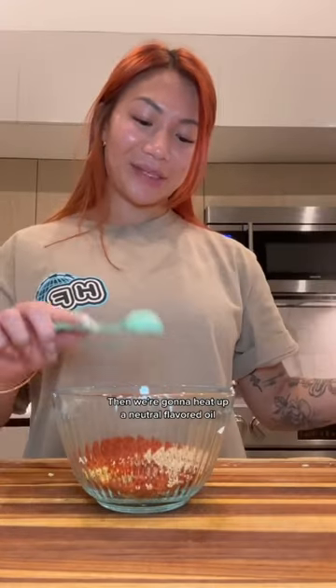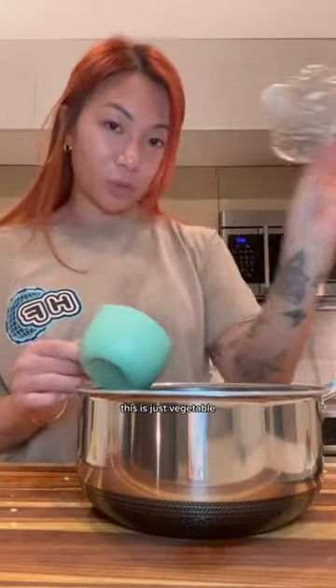Lots of garlic, mint, ginger that I just peel with a spoon. Chop a few things. Korean chili flakes, sesame seeds. Then we're gonna heat up a neutral flavored oil — this is just vegetable and sesame oil for a little extra flavor.